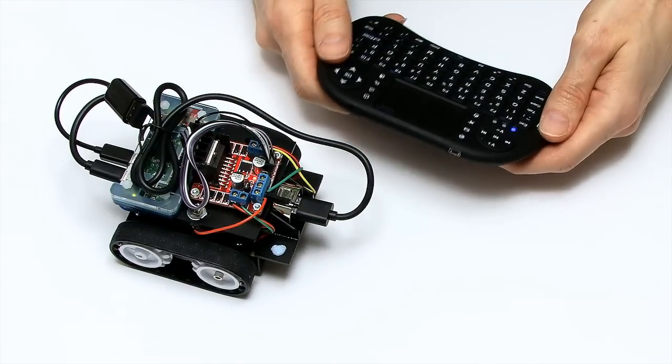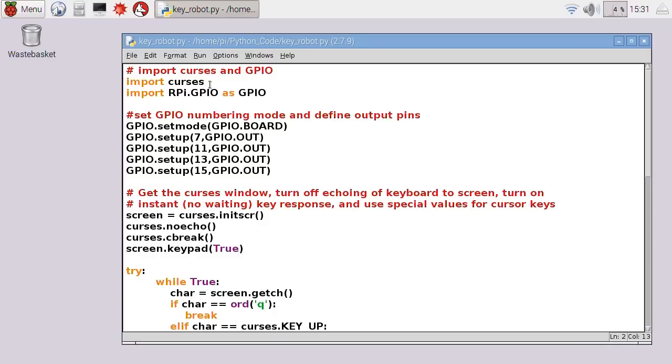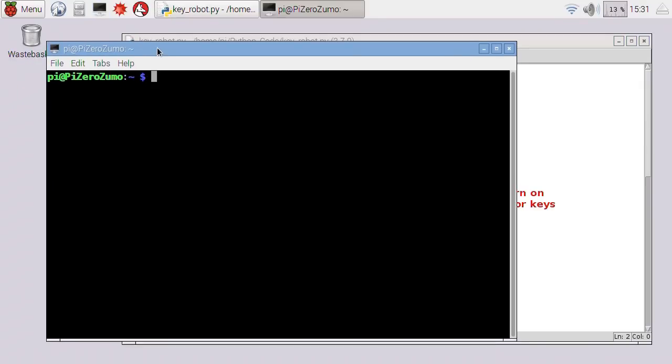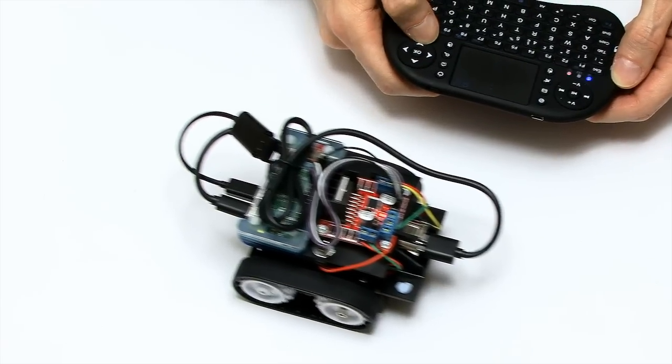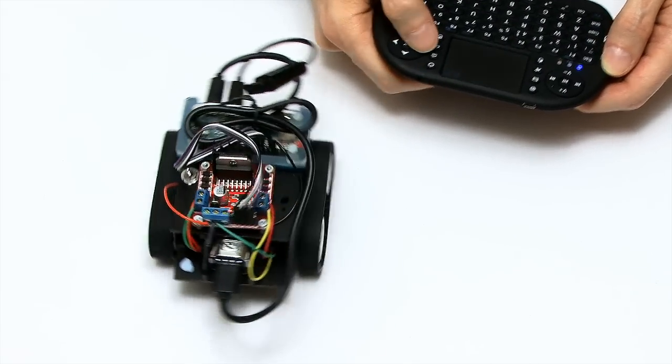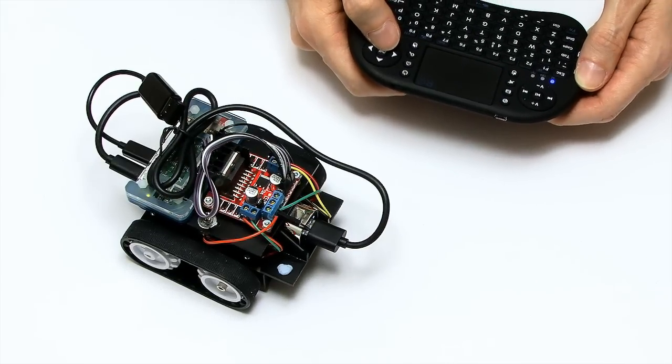The way this works is I've written some Python code using a module called Curses, which reads the keystrokes being entered via a terminal window. To make this work, once the code is written, you open up a terminal window, navigate to the right directory where the Python code is stored, and execute that code. You can then run the robot perfectly happily.